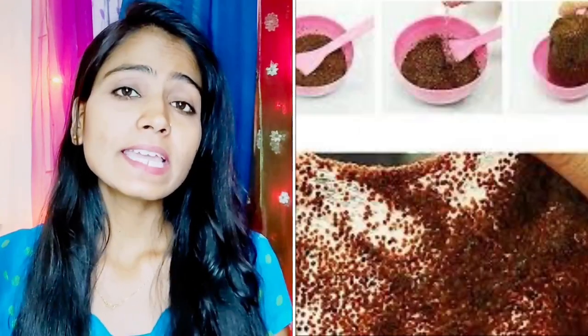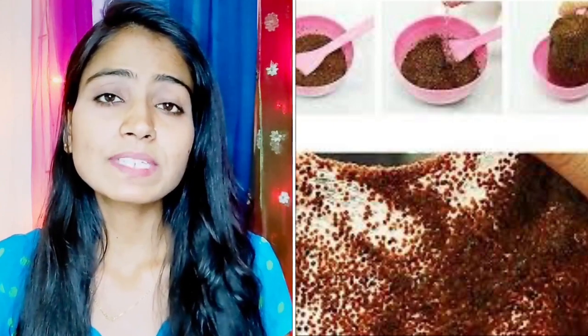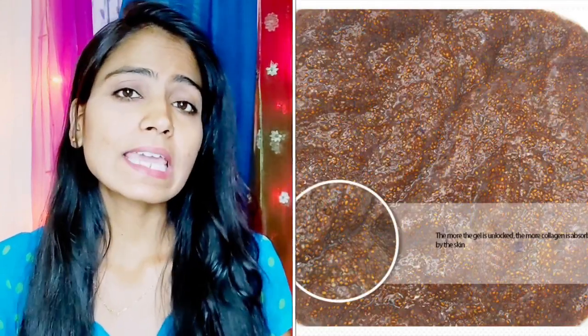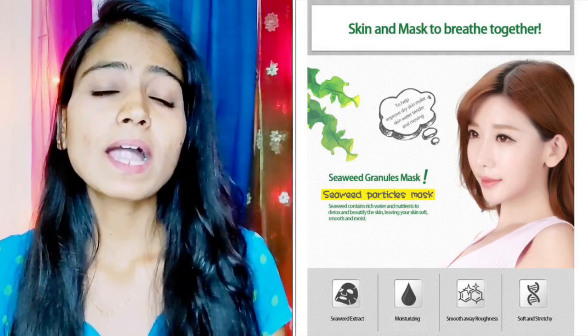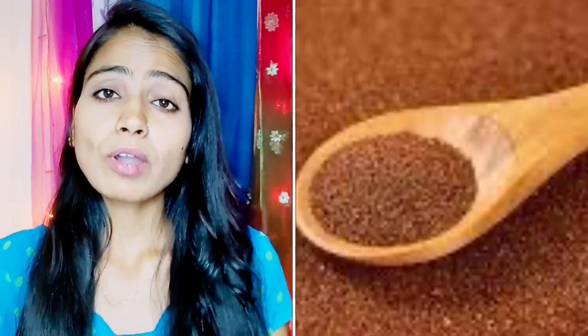The product is BioAqua Seaweed Algae Face Mask. I will show you the photo of the bottle — it comes in 200 grams. The jar packaging is available from Amazon. You can choose to buy it from Amazon.